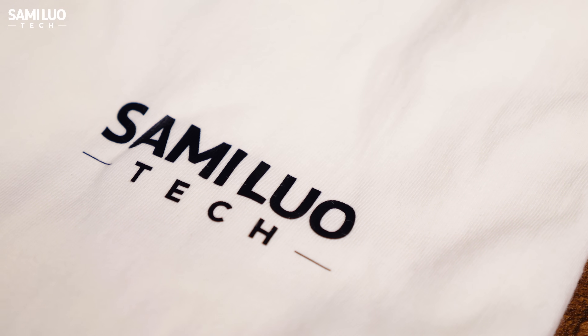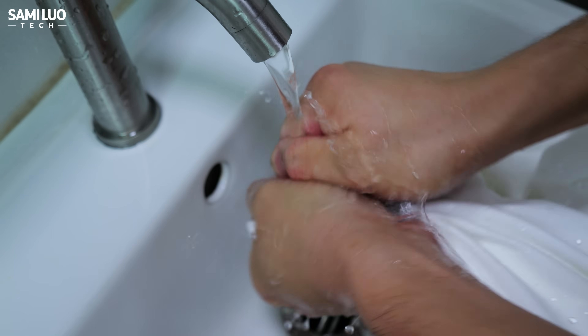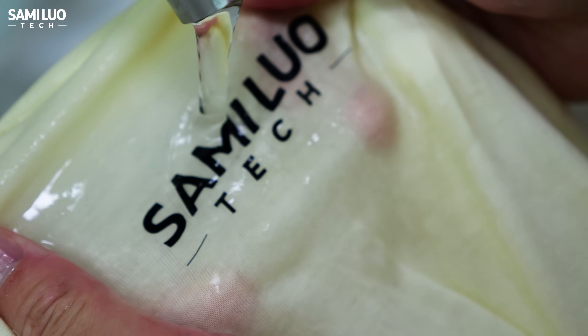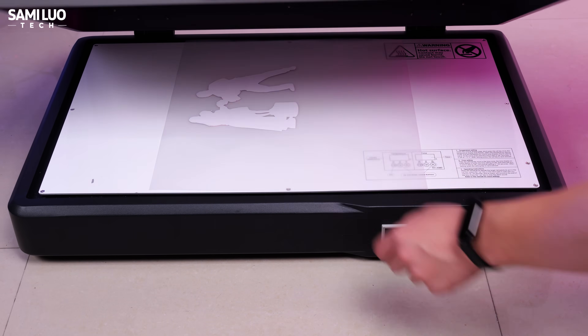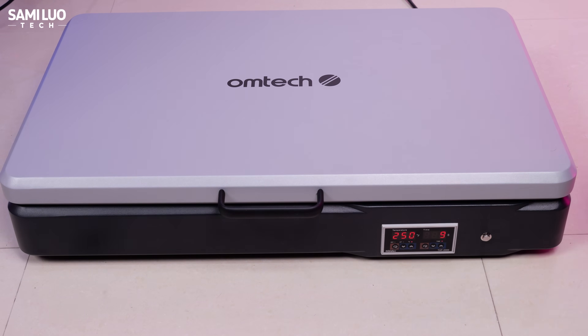When I printed my logo, the text came out razor sharp. I also tested with a photo — the results look excellent, and even after heavy washing there's no peeling, cracking, or fading; even tiny text stays perfectly intact. The non-bundle version requires a few manual steps — for example, powder shaking: pour the powder, shake the film, remove the excess, and then do the curing manually. They also offer a standard oven; set it to 250 degrees Fahrenheit and heat for 90 seconds, and you're good to go.